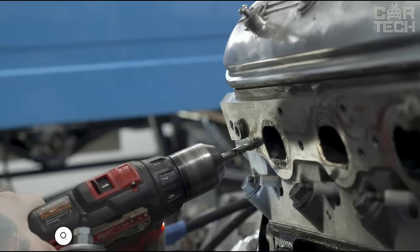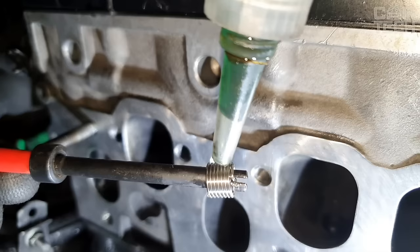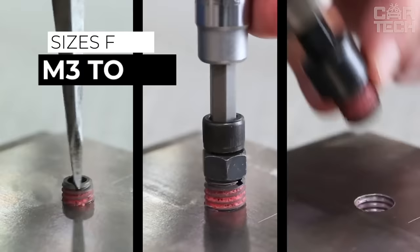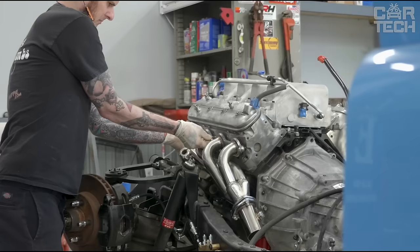During operation of cars and other vehicles, threaded connections often lose their original characteristics. In such a situation, special inserts for thread restoration can be used. The wire coupling is made of durable and strong stainless steel and allows increasing the wear resistance of connectors made of low-strength materials. The offered set includes 60 inserts of different sizes, from M3 to M13.